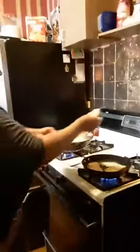Last one. That's two. I'm going to try to get three in the skillet — I think I can do it. And then three. That's it, y'all. We're going to wash our hands and then wait for it to brown. We're going to let it brown in the skillet.